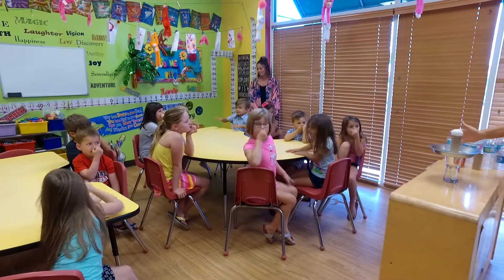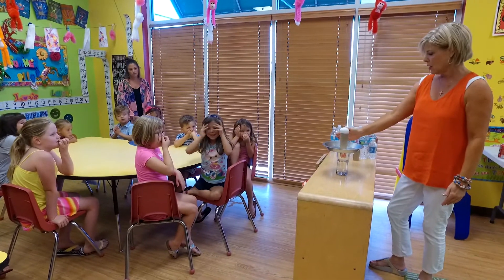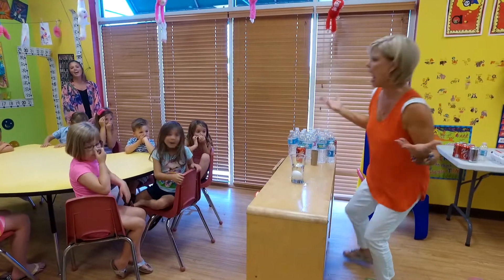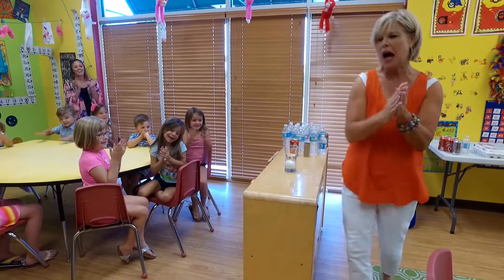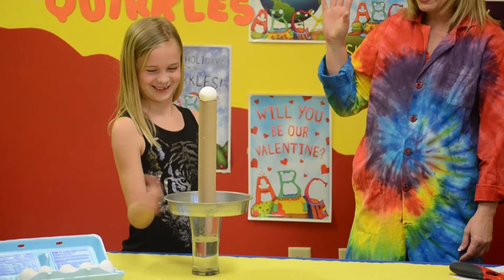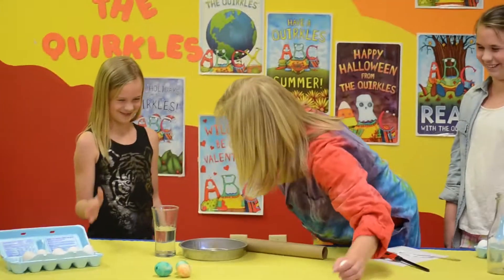You need to concentrate with me. Here we go. One, two, three! Give me a hand! Two, three! Almost got it!